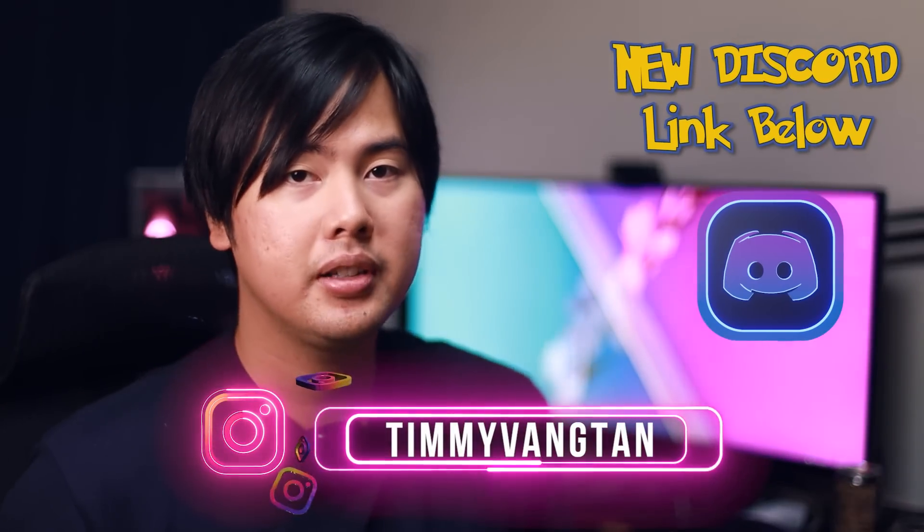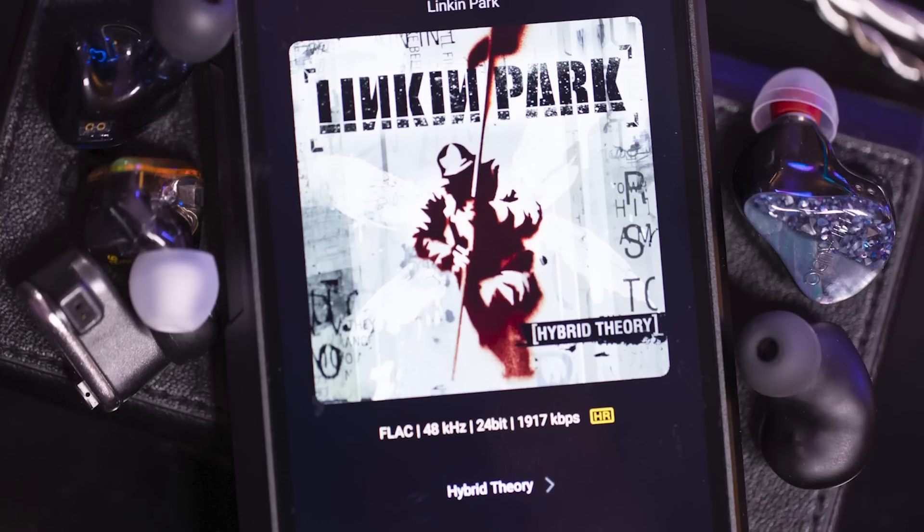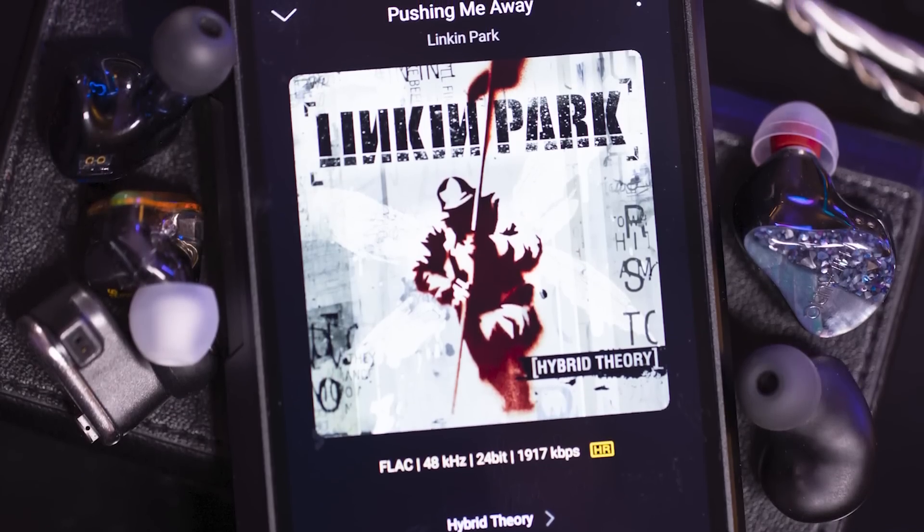Hey friends, Timmy here. Welcome back to another video on Giz Audio. Today we have unboxing slash first impressions. All first impressions are done on the M11 Plus playing FLAC files 99% of the time, and the song of choice today is going to be 'Easy on Me' by Adele. Love this song.